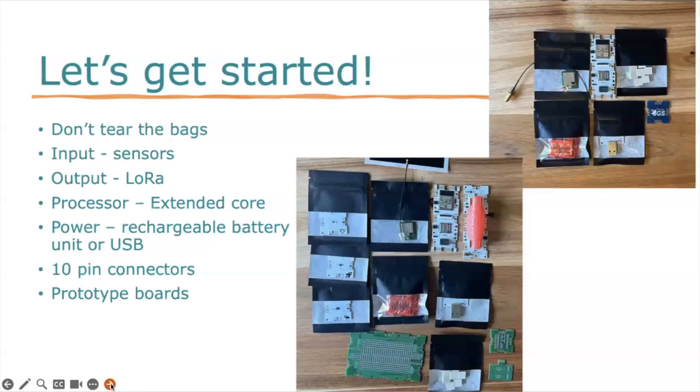Step number one: please don't tear open the bags. They are ziplock bags so they're fully reusable. Here's a photograph of a collection of some of the components for the remote flight station and also for the ground station. You have a tiny GS blank — turn it around and follow the QR code, which takes you to all of those materials. Any circuit we're going to build needs four elements: input, output, processor, and power. It all works with these 10-pin connectors, and we've included some prototype boards so you can build your own components.